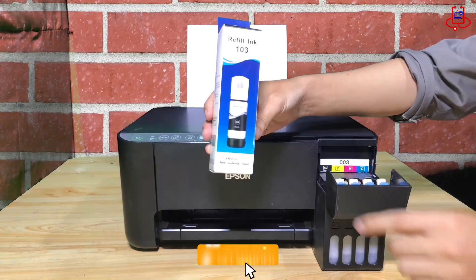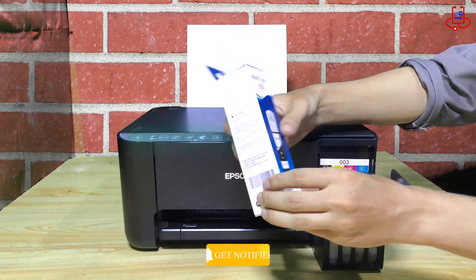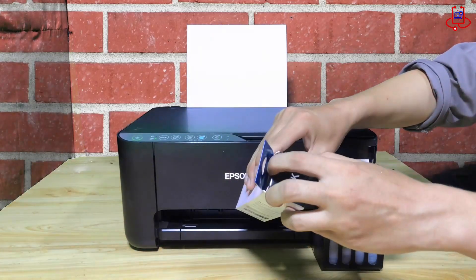Now we'll refill the ink tanks one by one. Make sure to follow the instructions for each color and pour them into the printer carefully.